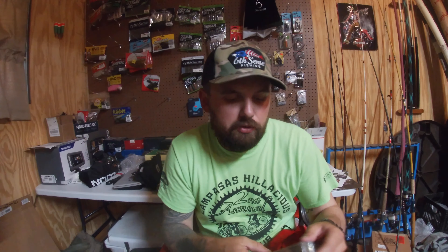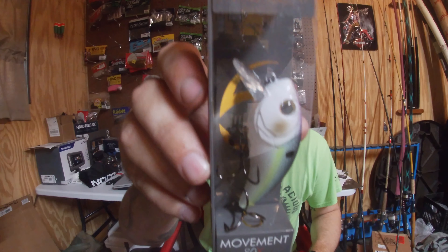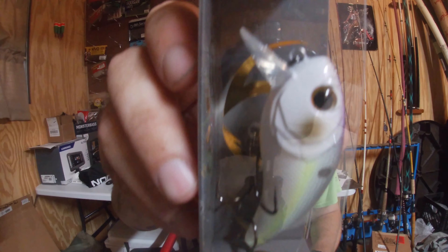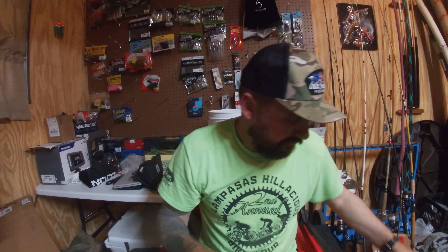And I got another one — the Movement 80X — that is also one to three feet, and this one is in the Wild Shad color, which is the same color you've already seen in the Cloud9 series. Same color, but a different bait.